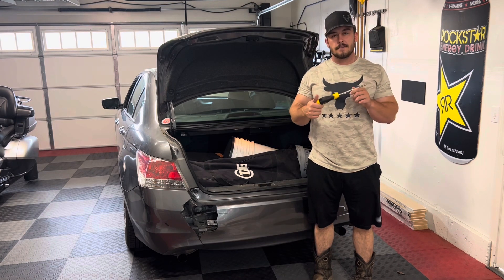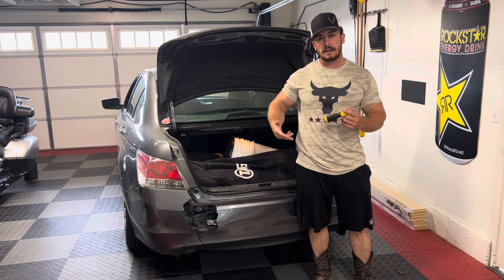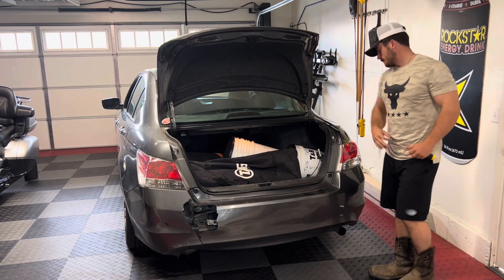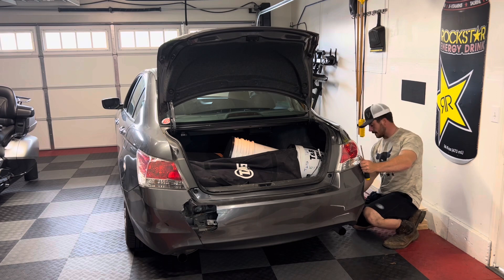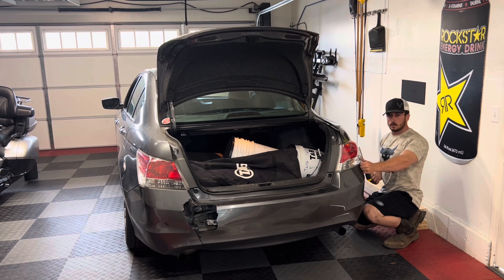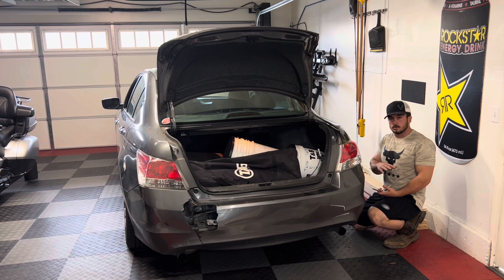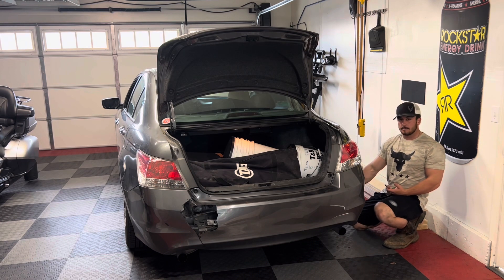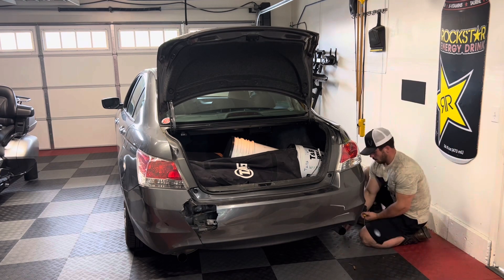Next you're going to need a Phillips screwdriver or a screw gun — I'm going to use a screwdriver so I don't strip anything. You're going to want to go to both sides; there are three screws right along the back panel that you'll want to take out. The bottom one's going to be a little tricky — if you pull the bumper towards the outside it'll move it away from the tire. You can absolutely do this without removing your tire or jacking the car up, but pulling it out makes it easier, or an offset screwdriver will help.